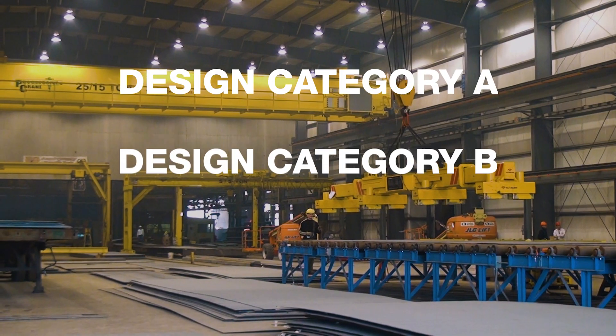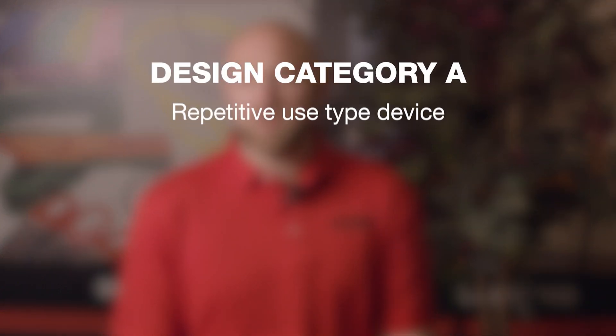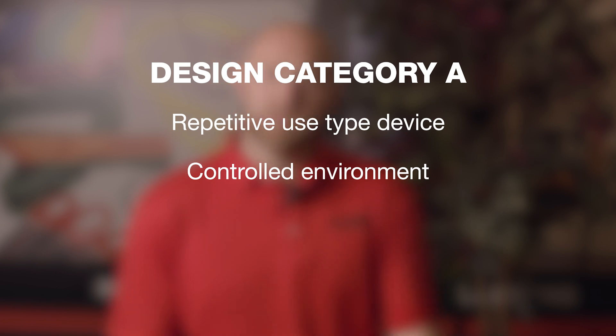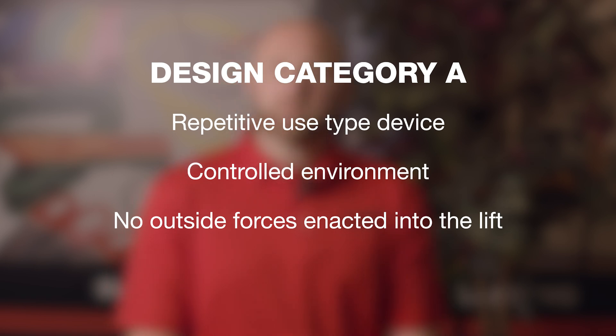So there are a couple of things that designate a design category. There's design category A and design category B. There is a new design category C that was just added into the standard with the latest release. Design category A is a repetitive use type device in a controlled environment where it's going to continually be picking the same thing over and over again, and there are going to be no outside forces enacted into the lift — really assembly line type items.